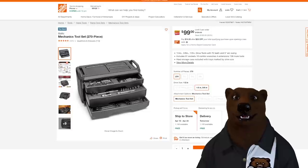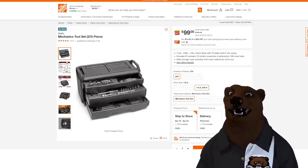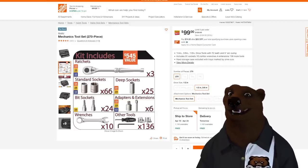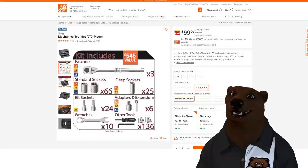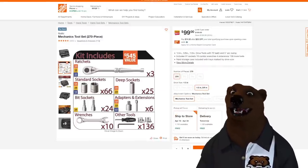Let's jump over to Home Depot. Home Depot's got the mechanics tool set from Husky — 270-piece. Normally these are kind of Black Friday deals. You get three ratchets, 66 standard sockets, 25 deep, 24 bit sockets, extensions, wrenches, and more. There's a good bit of filler in this one, but that said it's $100. Great one to keep an eye on.